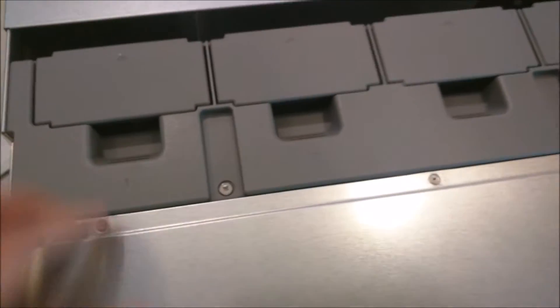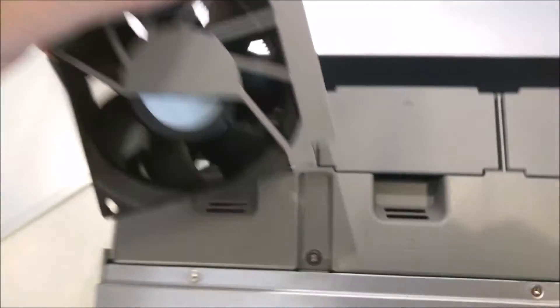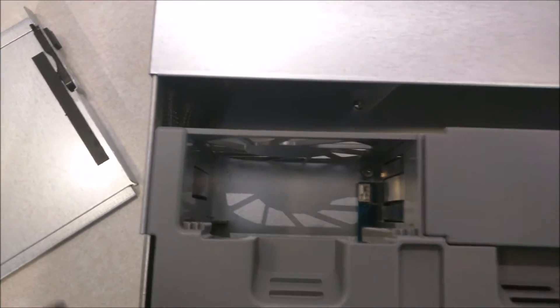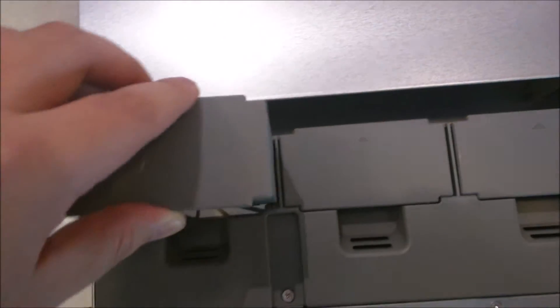Let's see if this opens up easily — it's going to be tricky with the camera. Let me set this down. Just pop this panel open. These are the hot-swappable fans — they pop right out. It's nifty, easy replacement.